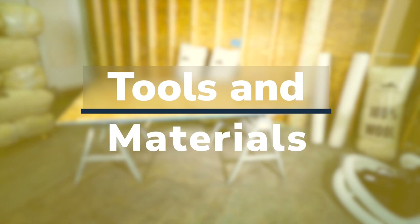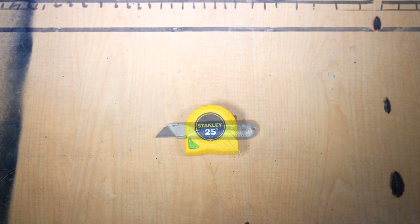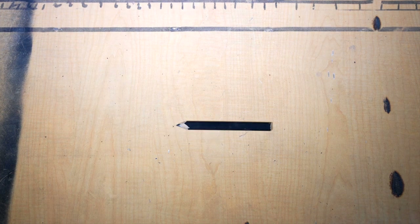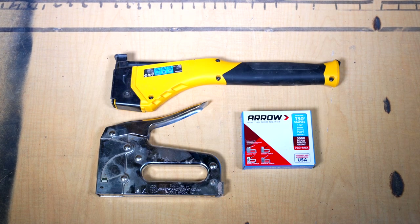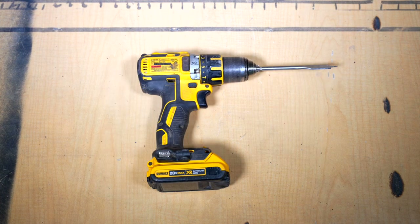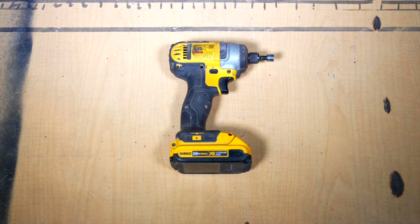To get started, you will need the following basic tools and materials: a tape measure, a utility knife, a pencil, a hammer or pry bar, safety glasses, a stapler — either a slap style stapler, manual stapler, pneumatic or electric stapler — a drill with drill bit, jigsaw or handsaw, and an impact driver or electric screwdriver is also handy.